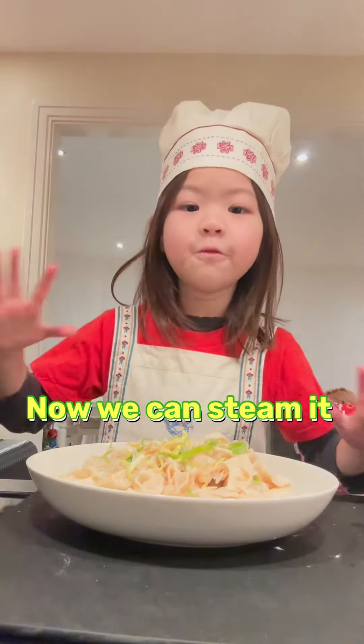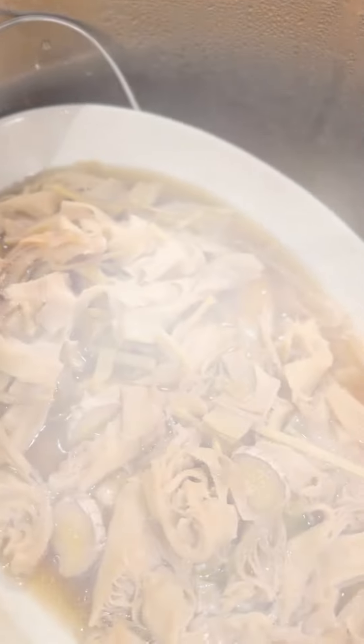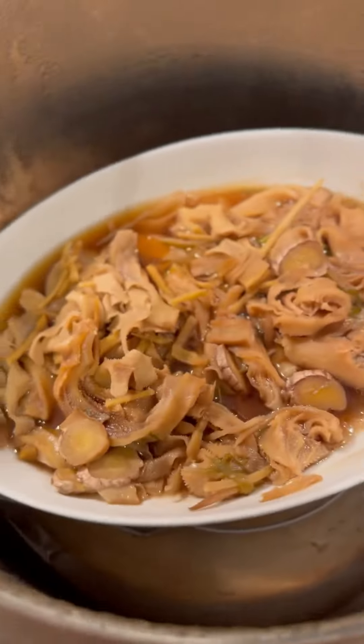Now we can steam it for 13 minutes — yes, guys, I'm done. You know how I set it out — I'm hot, I'm hot, I'm hot. Alright.